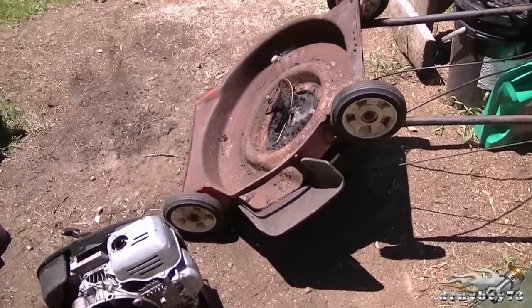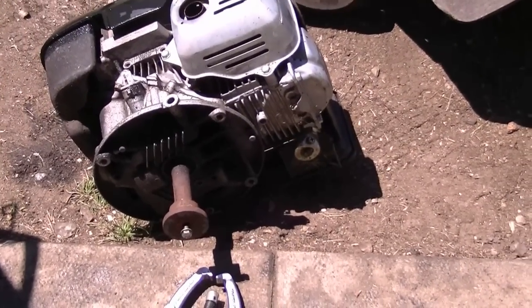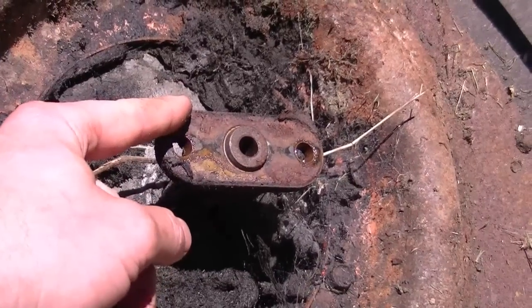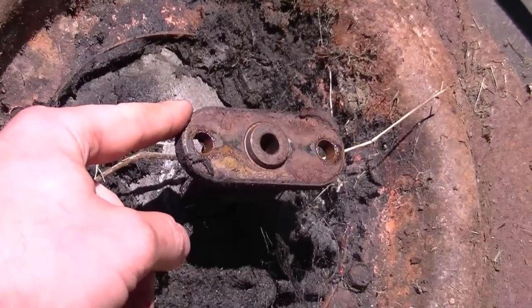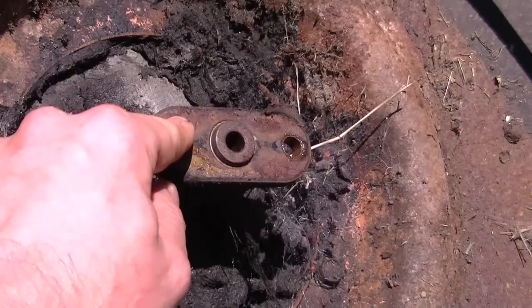Here's a couple lawnmowers I'm stripping for parts, and I do salvage the blade adapters because they can be quite expensive if you need one. I've already removed the blade off of this one. If you're fortunate you're going to be able to pull off the blade adapter by hand, but in this case it's jammed onto the shaft.